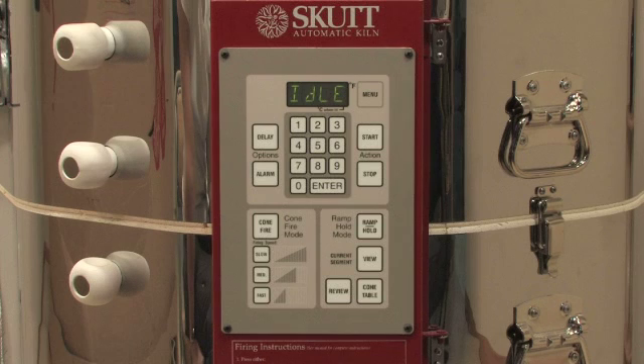Programming Cone Fire Mode. From idle mode, press the Cone Fire key.